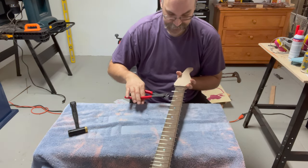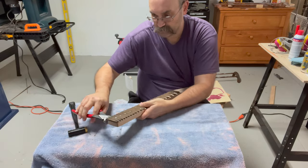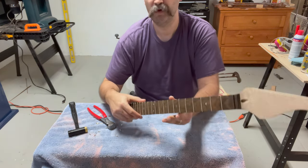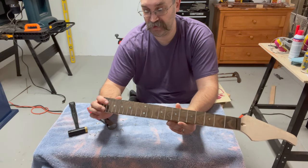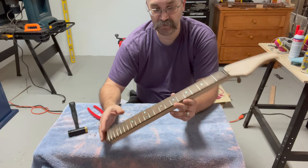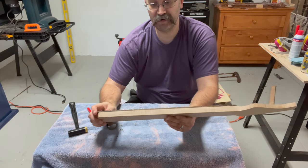Now we can nip off the ends. With the ends nipped off, I'm going to go back one more time and take a look at my frets to make sure I didn't have any issues with the extra parts hanging over. I'll just tap them down one more time, and then I'm going to head over to the belt sander.